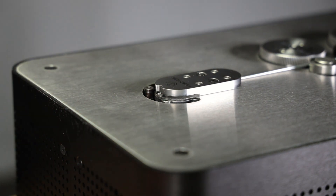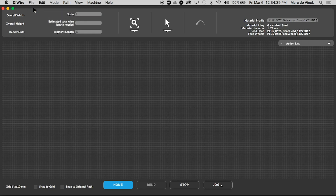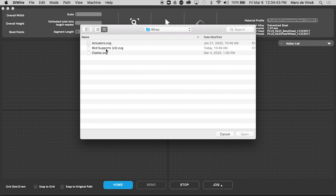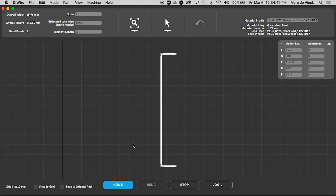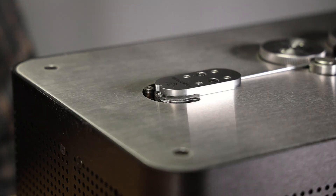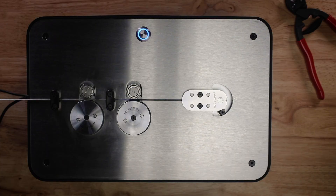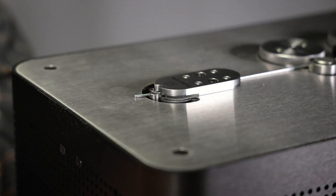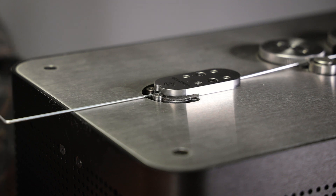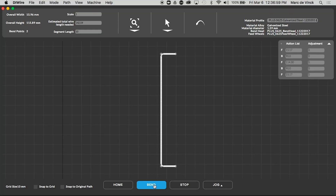Next we'll launch wireware and select path mode. Once you're in path mode you can open up the bird support wires, click OK, and now we need to bend three of these. First thing we need to do is click home and you should see your Plus machine home the pins. Now all we have to do is click bend. We'll go ahead and cut this off and bend up two more so that we have three in total.